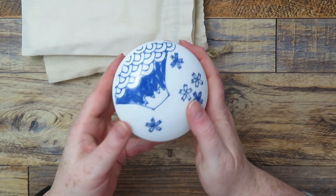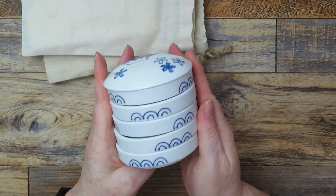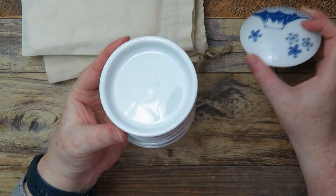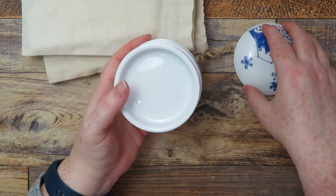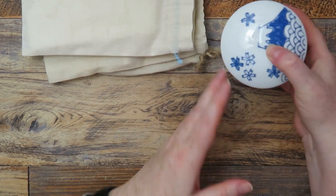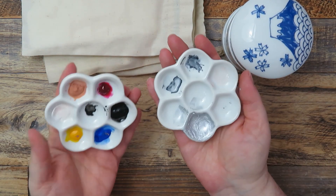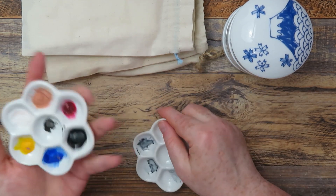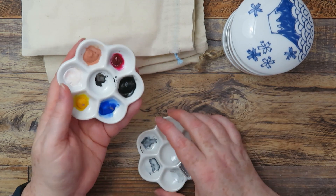I also got these stacking watercolor mixing palettes. I have the plain ones but these are really fancy with a pattern on them — five little mixing palettes with a pretty little lid. I got those on Amazon. I also got these cute little flower mixing palettes, the small flower ones just small enough to fit on your hand, really easy for holding close up to your painting. I got two of them.